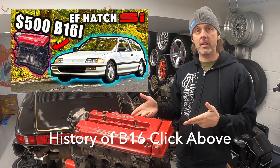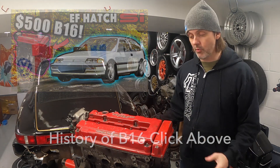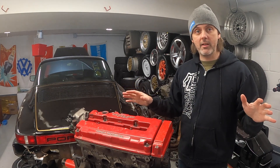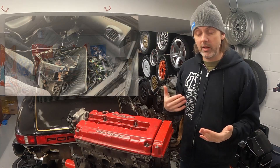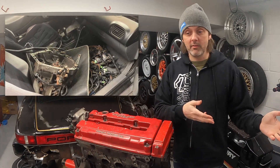I picked this up in a questionable part of town, late at night. I just threw it in the car - I didn't look at it at all. It was dark out, I bought it in a Walmart parking lot from some guy who couldn't speak very good English. But now I have a B16, a transmission, and some other stuff.